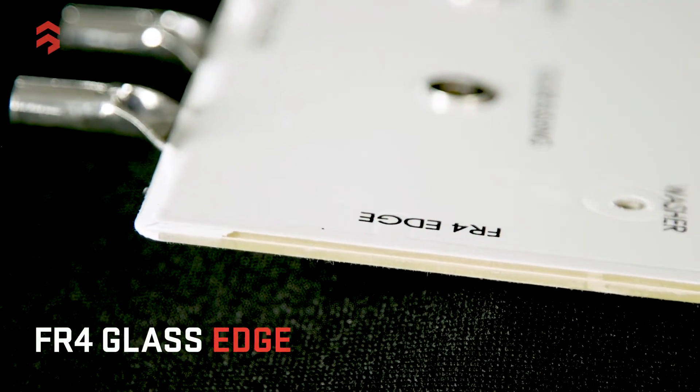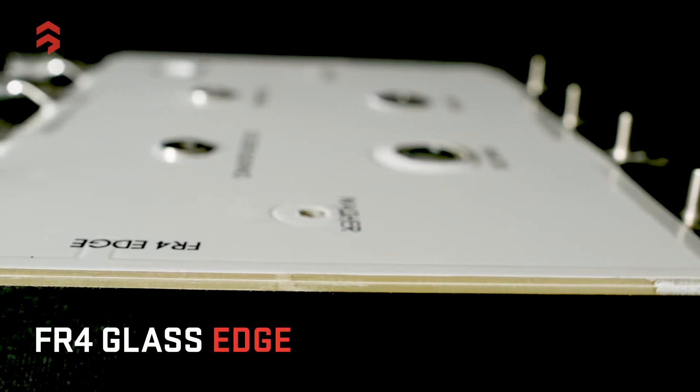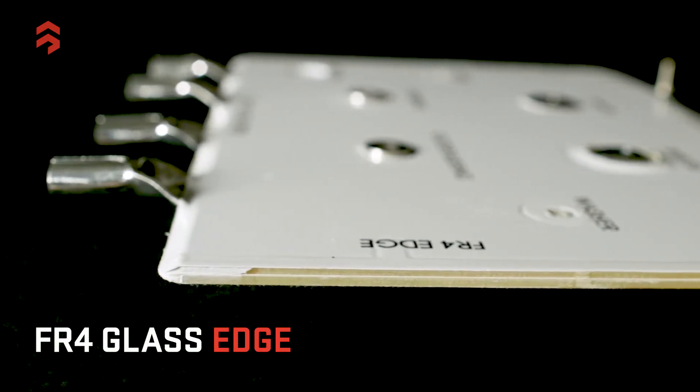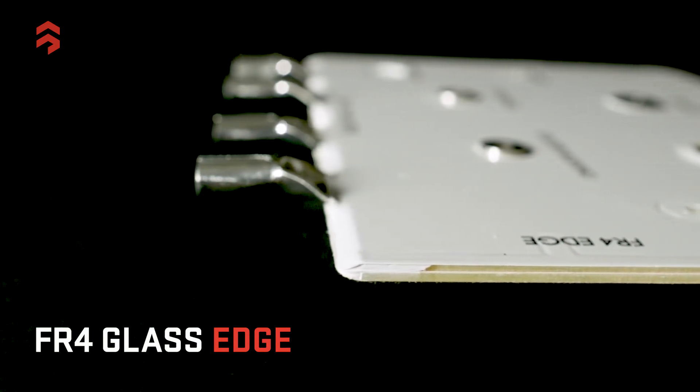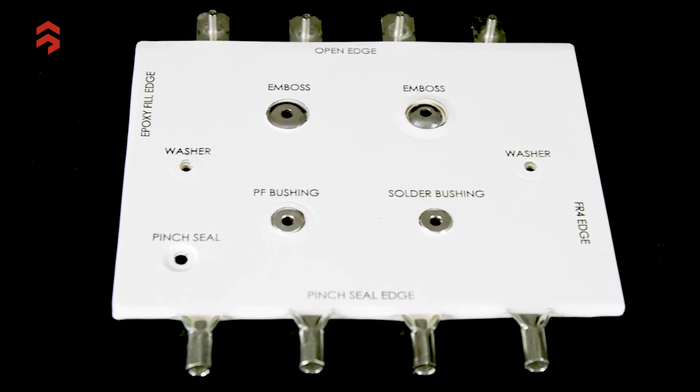A fourth method is to use FR4 glass, which is similar to an epoxy edge fill for sealing the edge, but it adds a degree of strength. FR4 strips or pieces are inserted at the edge, and during the lamination process they are sealed and bonded by the resins in the film. This is great when you have service sticks or something that might come in and tap the edges — it's more rugged in that respect. So those are four simple ways to treat the edges of a laminated bus bar.